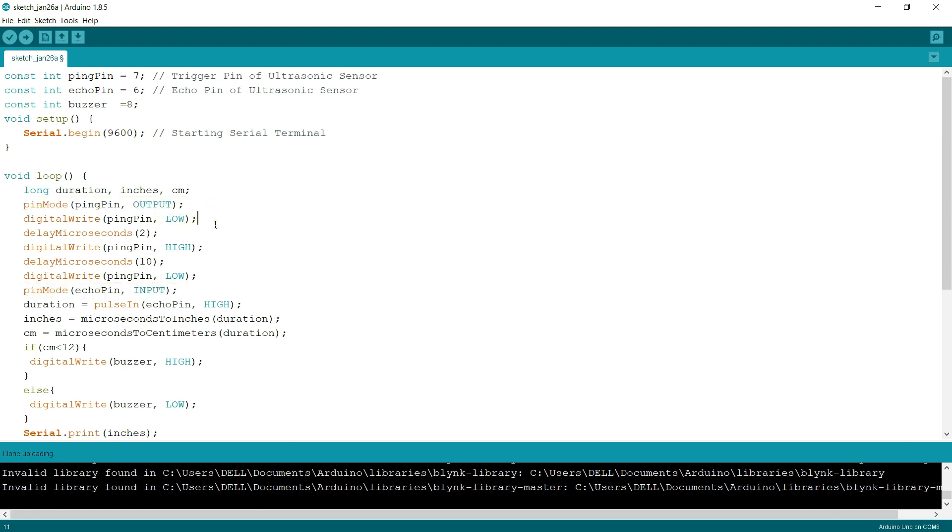First we make the trig pin LOW, then after 2 microseconds we make it HIGH. This clears any existing signal in the sensor. After a delay of 10 microseconds we make the trig pin LOW again. Then we take the input from the echo pin — when an object is near the ultrasonic sensor it sends back a wave, and we use the pulseIn method to capture the duration of that return signal.